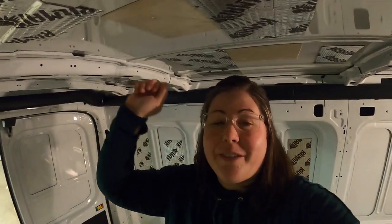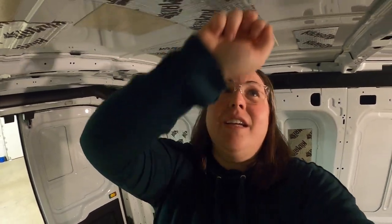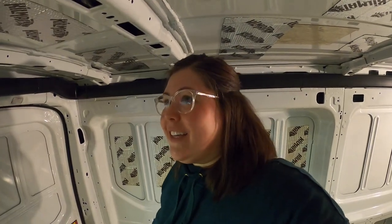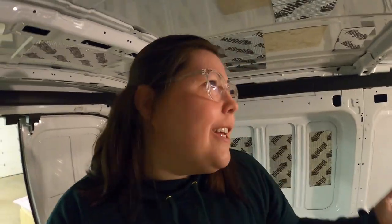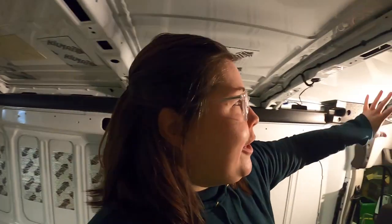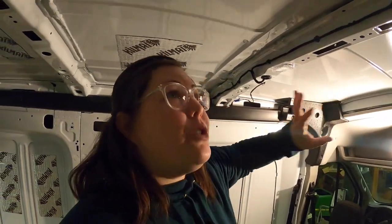I have most of the roof done. This is what it sounds like with the sound deadening, and that's what it sounds like without it. You can hear that it has more of a ping on the untreated panel, and more of a thump or knock on the treated one. I have it heavier down here where I'll be sleeping — I imagine it'll rain and be pretty loud. I'm still going to put some up here so that if I'm driving and it's raining, it's not too loud.